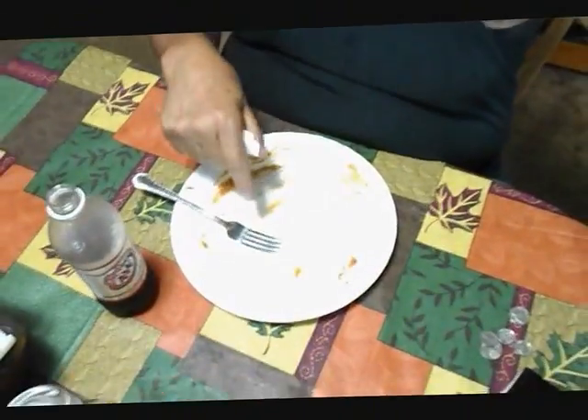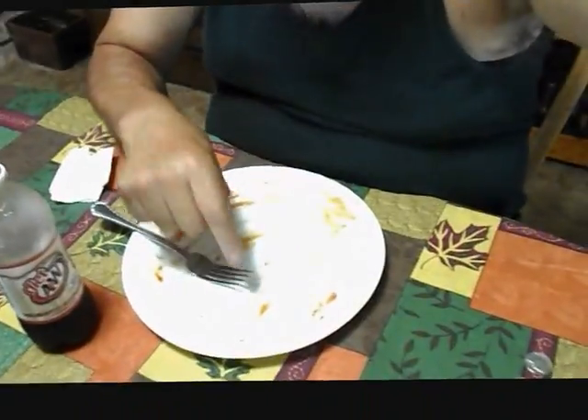That was good and it's all gone! The only thing I have to ask is — don't tell Marge you've seen this. I told her I was making myself a bowl of oatmeal. She went to the store, so as far as everybody's concerned, Marge thinks I had a bowl of oatmeal for breakfast. This will be our little secret.